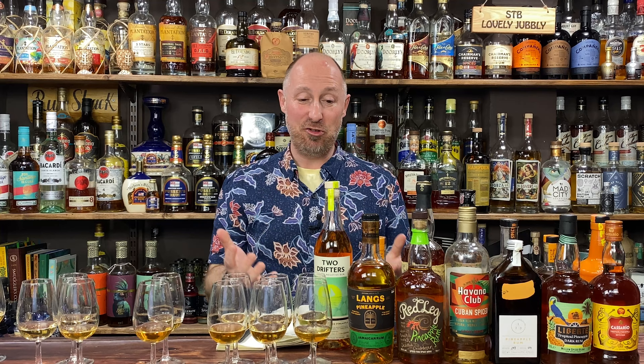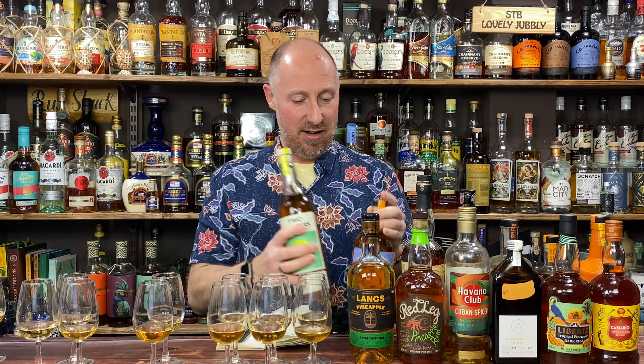The conundrum is: these overproofs are way more expensive and they're very different — you get different tastes — but I like them all equally. They are really interesting. So the top six in ginger ale: the two supermarket brands, Plantation, Two Swallows, Pineapple Grenade, and Two Drifters.